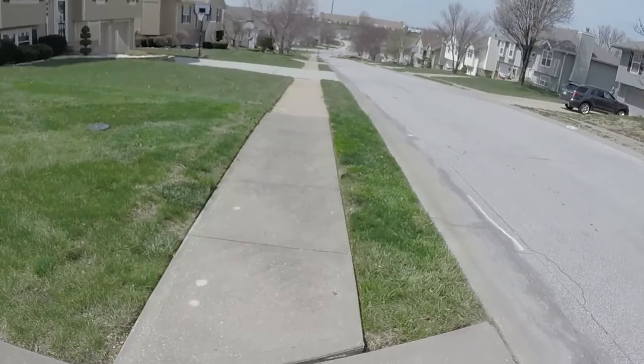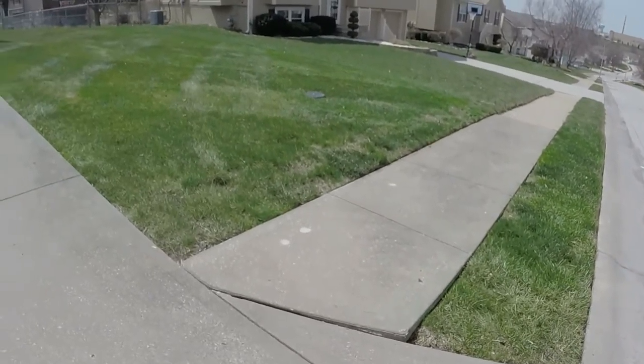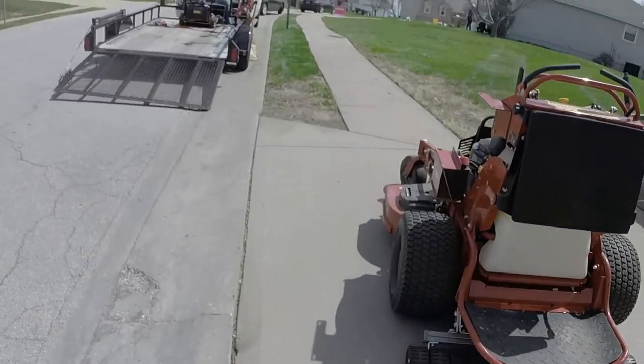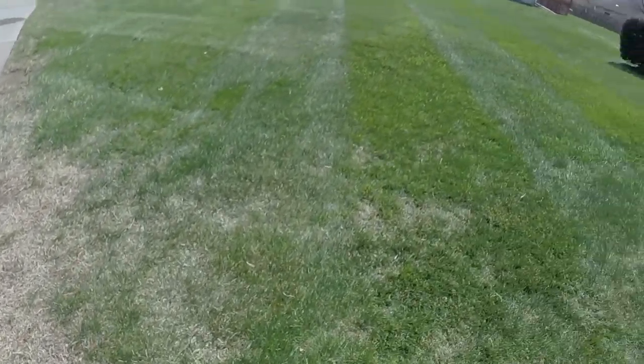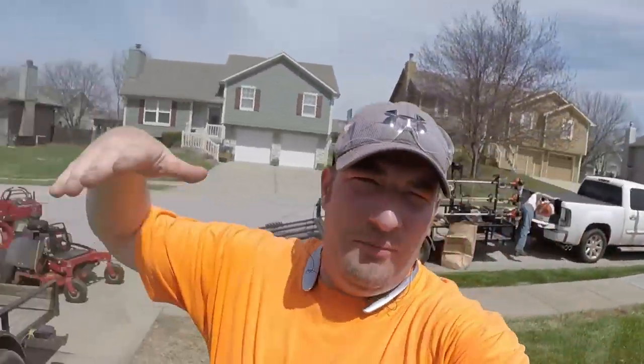Alright guys, got her all finished up. Here she is — nice and pretty, strapped up nice. We got it all done here. Got the edges all nice and clean, got the yard all taken care of. That's going to do it for this one, guys. I hope you enjoyed. Don't forget to like, comment, subscribe. And as always, see you in the next one.